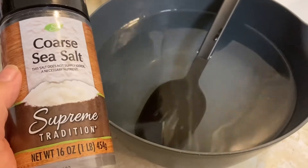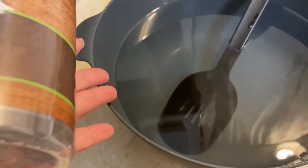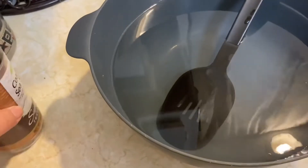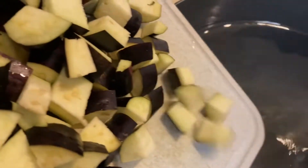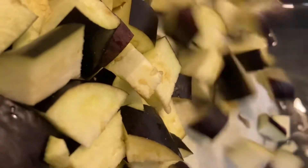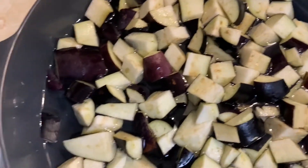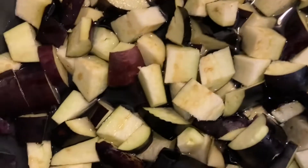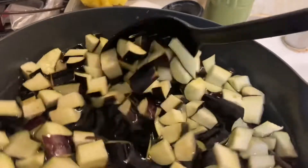Some people might not know brining. We used to do it with our turkey for Thanksgiving when we did eat turkey. But you take — typically it'll be kosher salt — and you basically make a brine with the salt in the water. It said that really brings flavor into this Chinese eggplant. So we're going to put it all in there to brine. It brines for 15 minutes in this case. When you do a turkey, it brines for a few days. It actually really does hold the juice in. If I was giving a turkey tip, that's a good one.